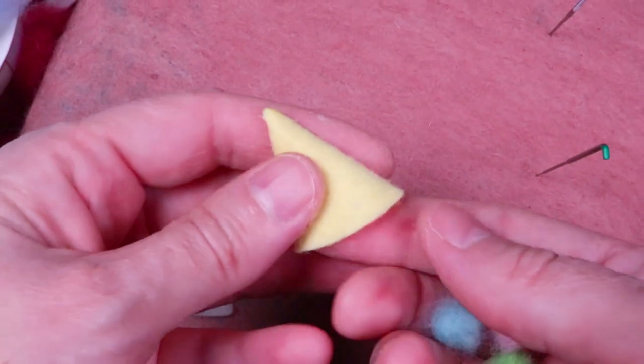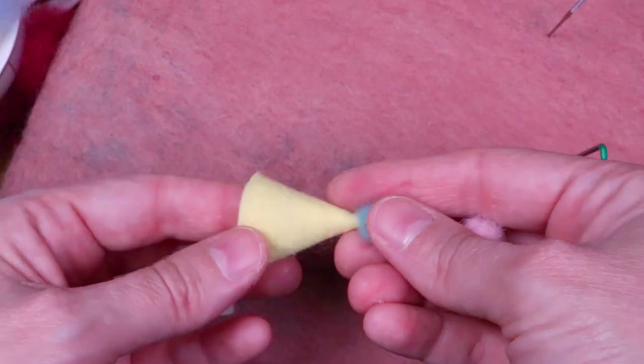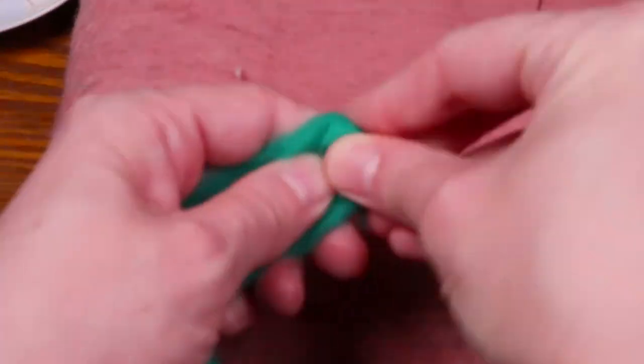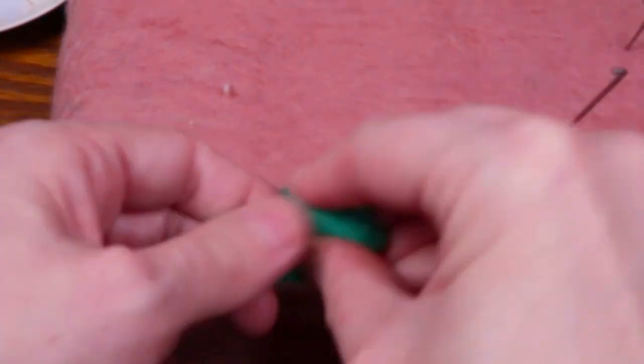I also made a little cone hat out of felt for him and added three needle felted puff balls to it. For the ball that balances on his nose, I used a beautiful deep aqua green wool.